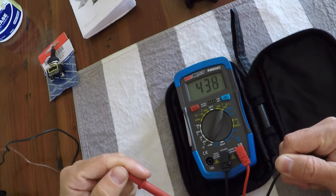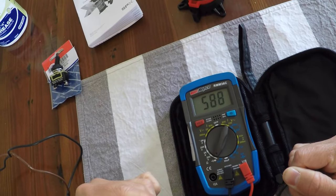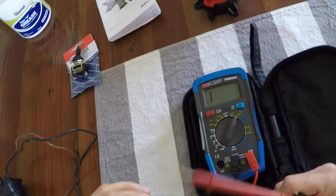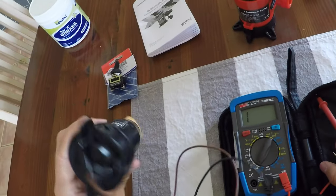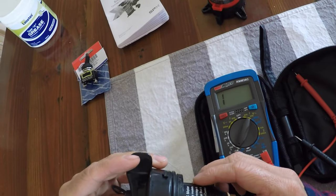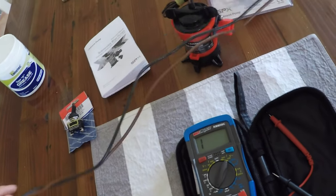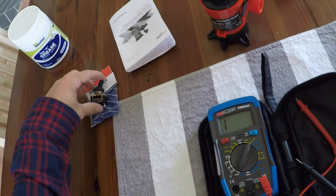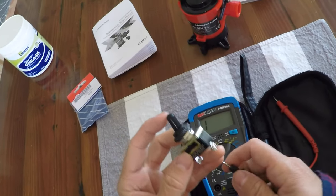It's kind of dropping — it's around 600 to 650, which is not very good because you want it to be much closer to zero. That would probably explain why the pump was starting to sound weak as well. So I'll take the new components and test those for comparison.